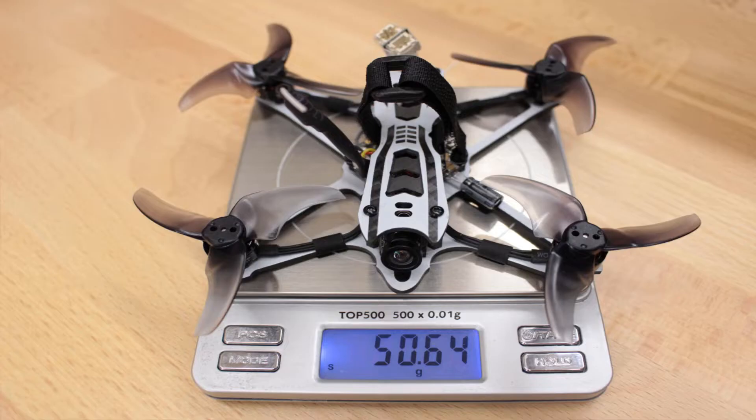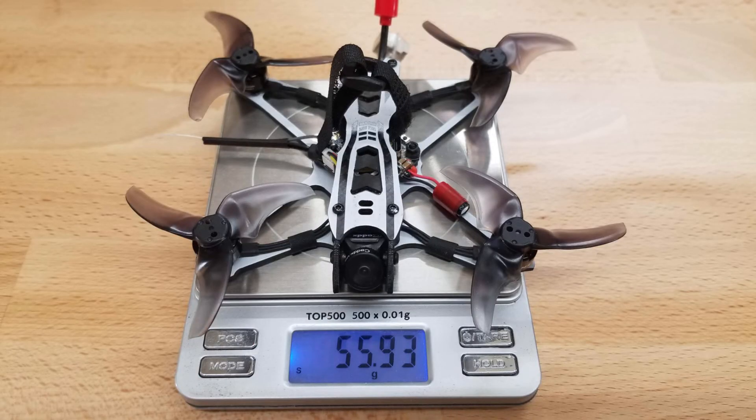Now that we've got everything in place, let's see how much weight we've added — we have to keep these little guys light. The stock weight was 50.64 grams and the new weight is 55.93 grams, an increase of only 5.3 grams. That's not bad at all for this size. We got three upgrades — a better camera, a better VTX, and a better antenna — all for only five grams, which I think is pretty good.